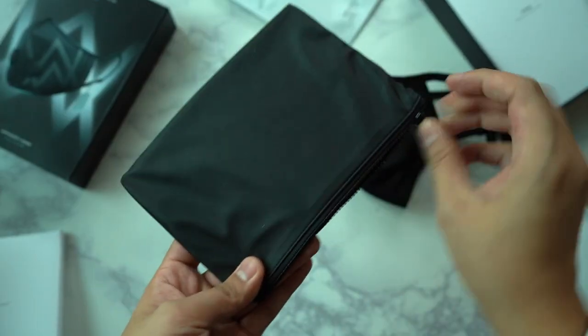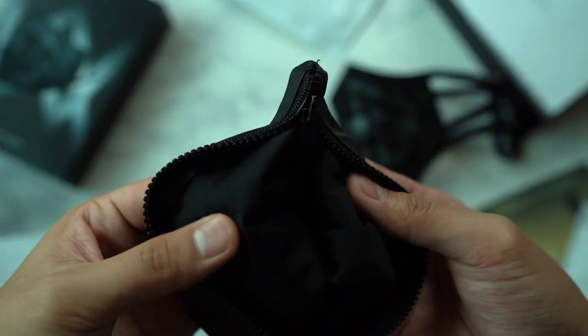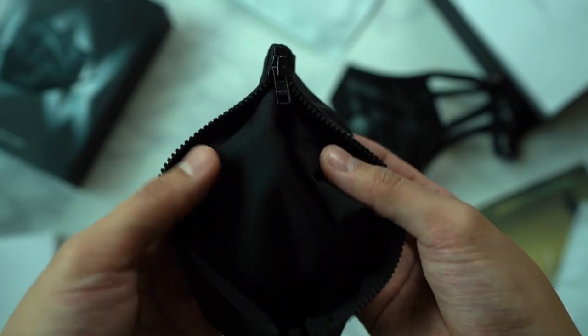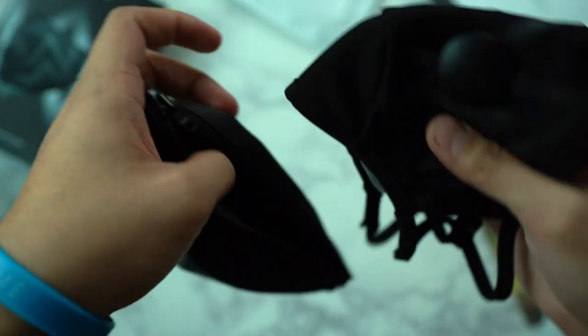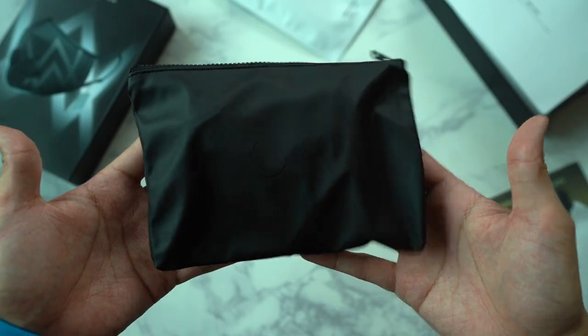We have the travel pouch. The inside has a sort of fabric material — not much friction, quite smooth, but it's very well built, not cheap quality. Just fold it in and there you have it.